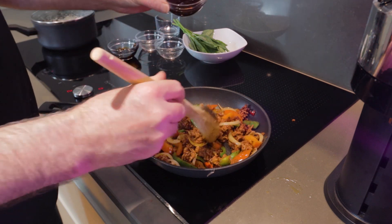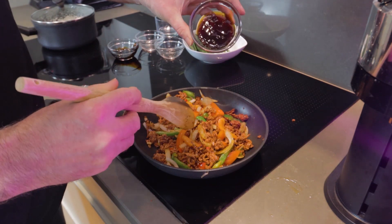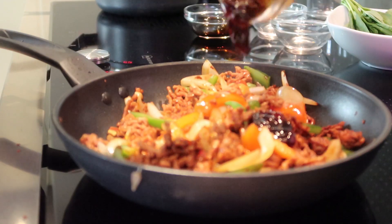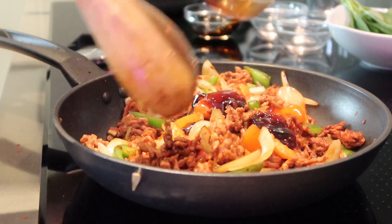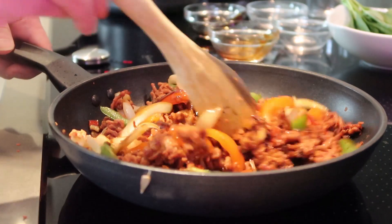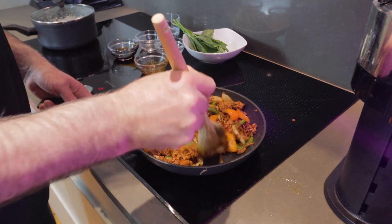Then we're going to add in our mushroom sauce — about two tablespoons. We're just going to chuck that in and then finish the stirring and frying until it's all cooked and all the flavours are distributed evenly.